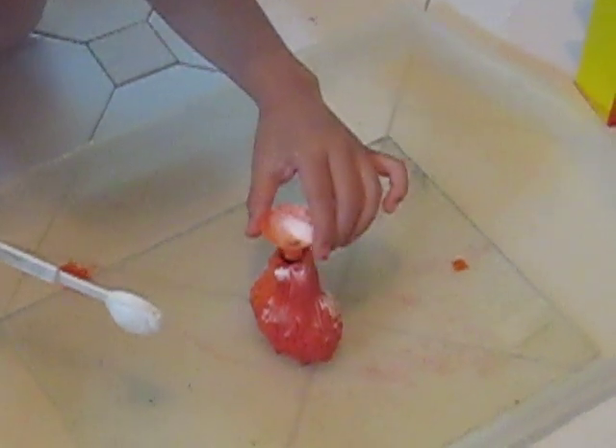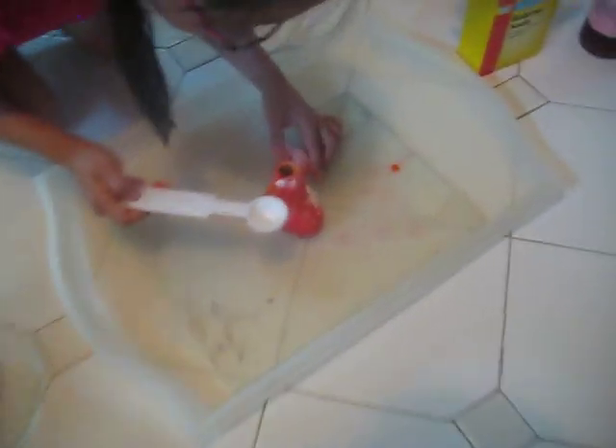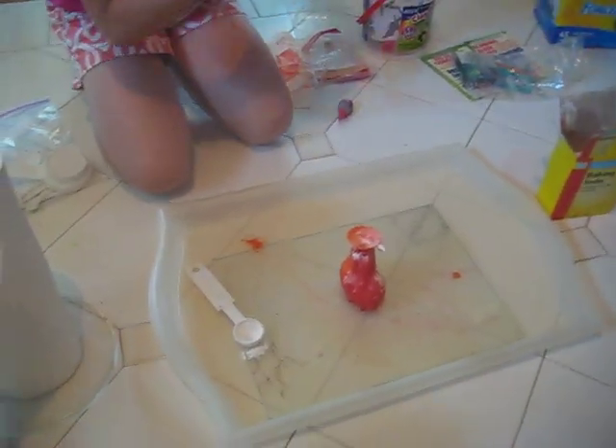You might want to shake the orange thingy a little bit — sometimes it gets blocked. Next, take the vinegar. Make sure you have a tray underneath, because you don't want red liquid all over your floor.